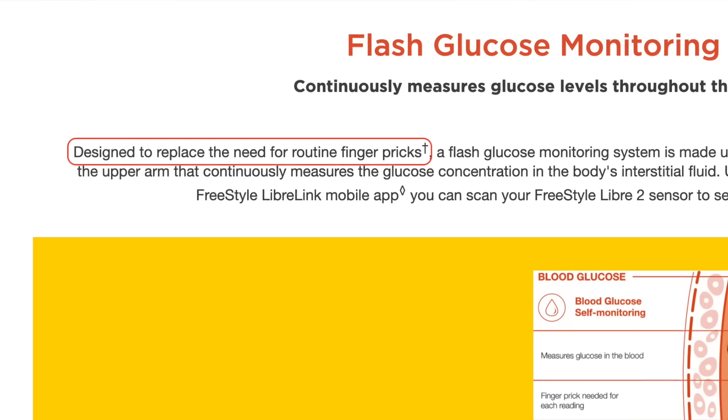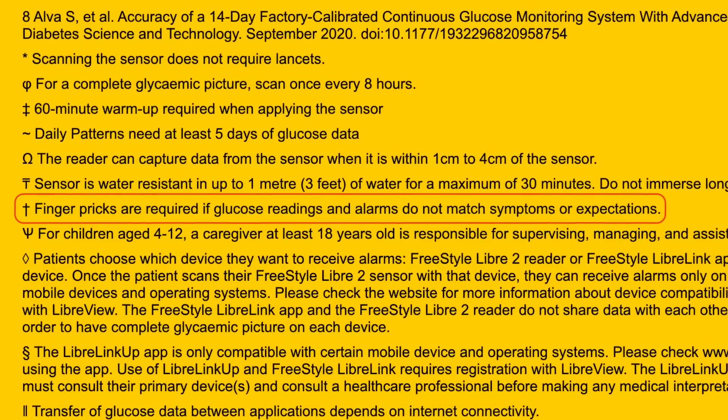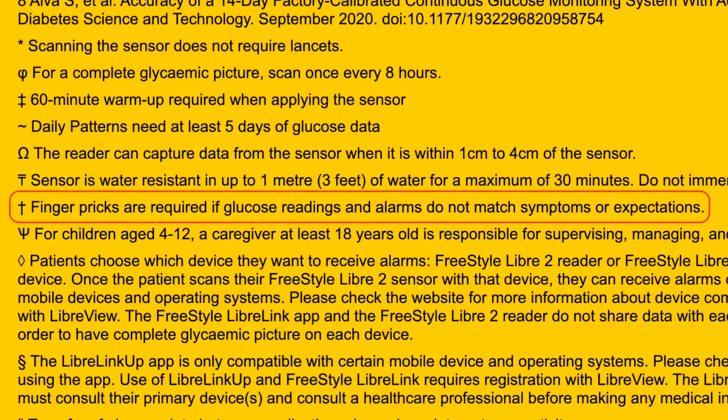If those tips don't help and your Libre readings are still way off, consider an off-label calibration tool — more in the linked video — or contact Abbott and claim a free replacement for any inaccurate sensors; they're usually pretty good about it. Although Abbott advertises that Freestyle Libre is designed to replace routine finger pricks, the small print says finger pricks are required if readings and alarms don't match symptoms. But that doesn't mean you should check every single reading and expect exactly the same number — don't do that.